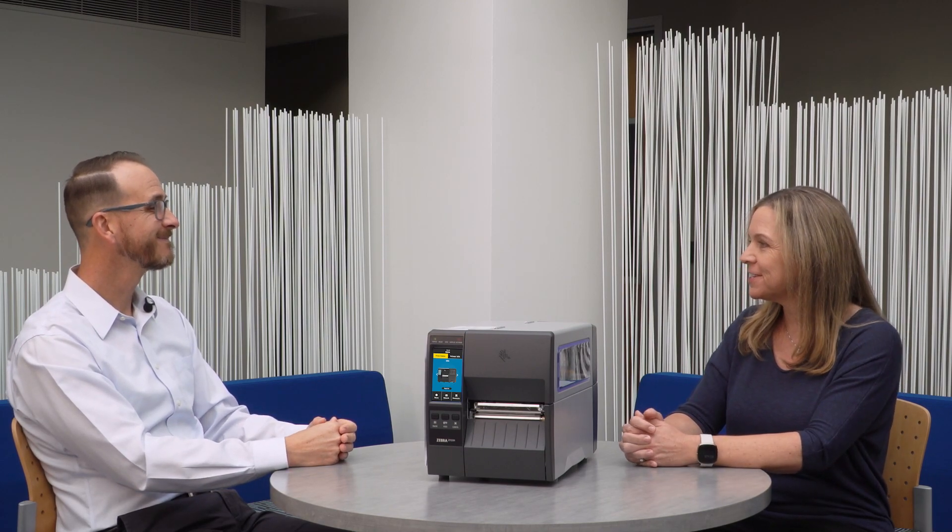Thank you Jonathan so much for answering the questions today. And for any of you out there who have additional questions, you can reach out to your sales contact or account manager. For more product information, go to zebra.com and search for ZT231 or industrial printers.